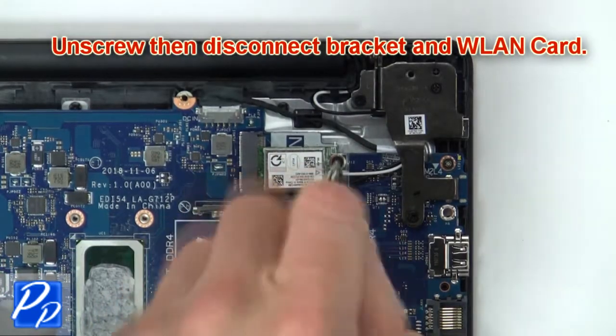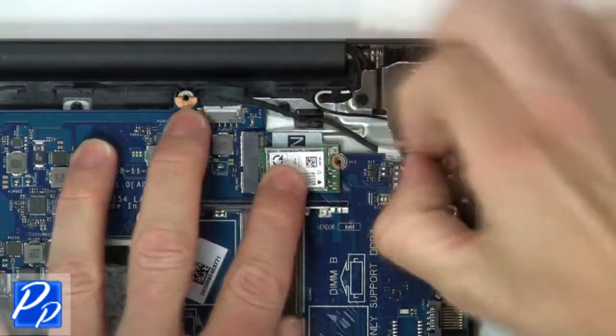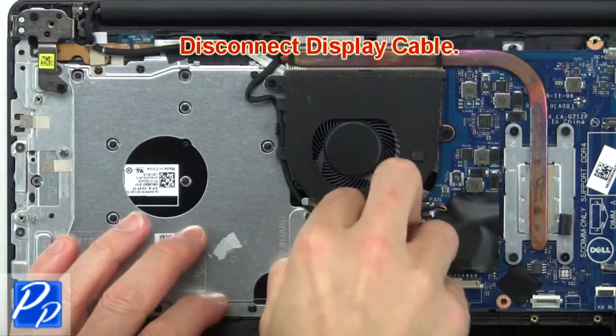Next unscrew, then disconnect the bracket and wireless card. Then disconnect the display cable.